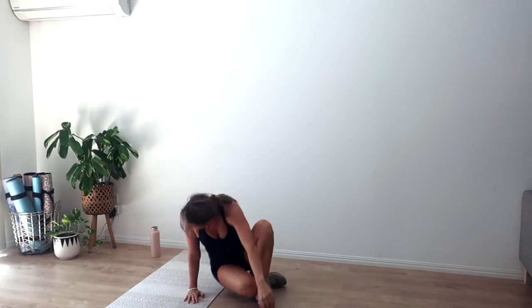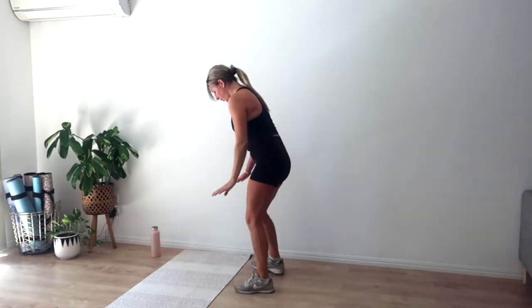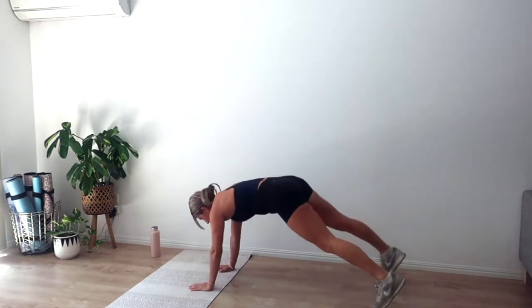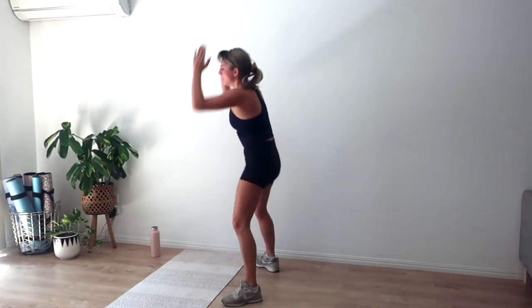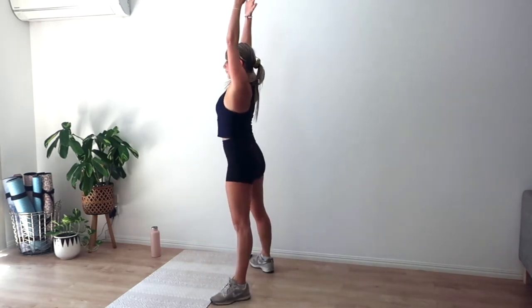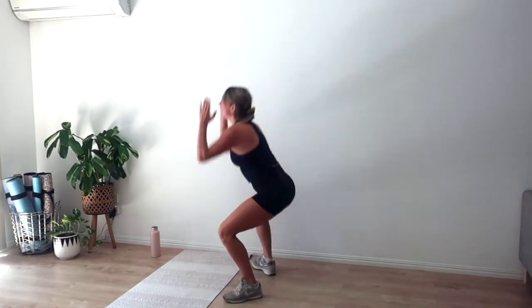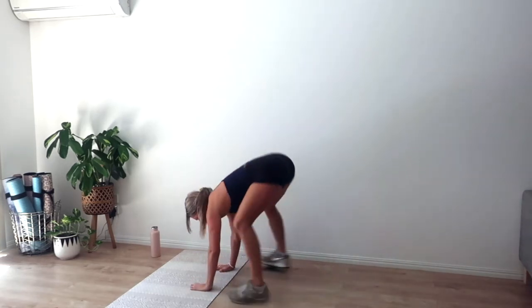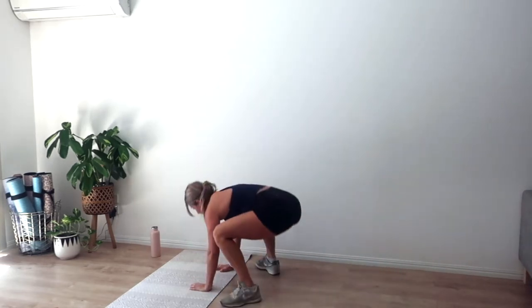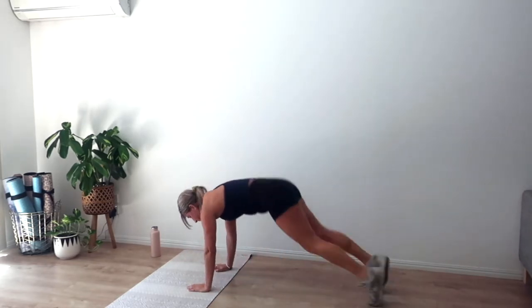Rest it down. This is our seventh set — going in three, two, one, let's go. Jump back to plank, jack, rise. Squeeze that hundred-dollar note between those cheeks. Palms in as we reach up. Keep going for ten, nine, eight, seven, six, five, four, three, two, and one.